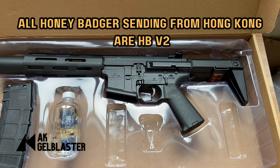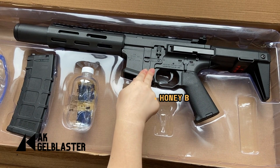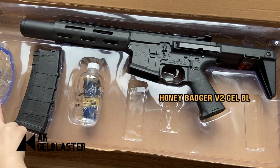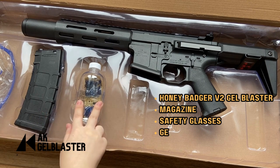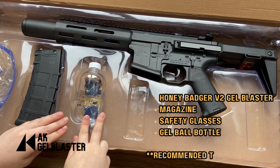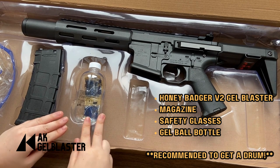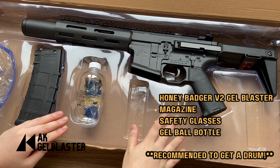Let's unbox the Honey Badger version 2 Jaw Blaster. When you open the box, you will see the Honey Badger version 2 Jaw Blaster, a pair of safety glasses, a magazine for the Honey Badger Jaw Blaster, a bottle for the Jaw Wars, and if you have ordered the version with a battery and also a B3 charger, then it will come here. If you didn't order that version, then it will not be included.